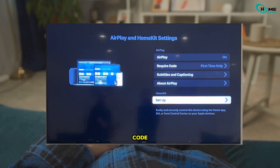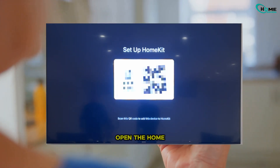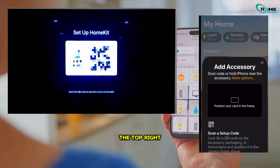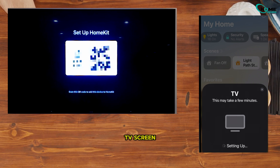Your TV will display a QR code — this is exactly what we need. On your iPhone or iPad, open the Home app and tap the plus icon in the top right. Tap Add Accessory, then scan the QR code that's showing on your TV screen.